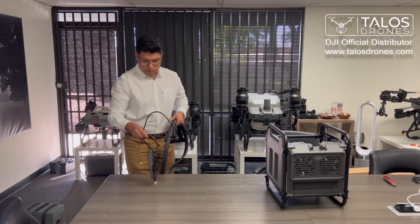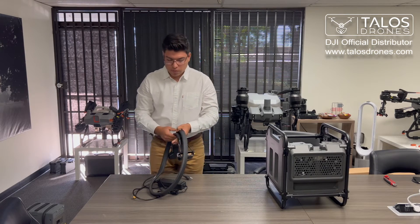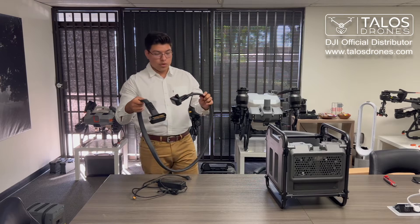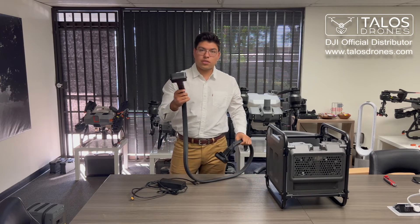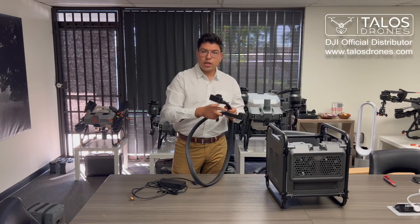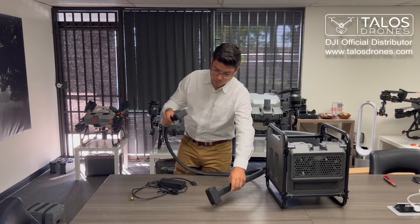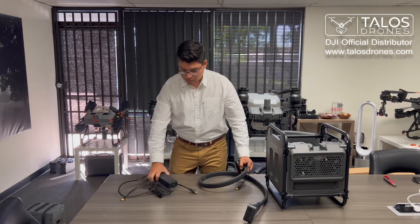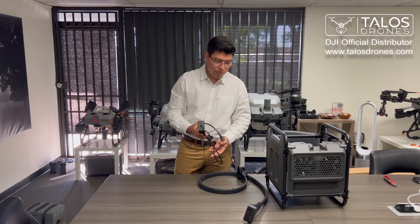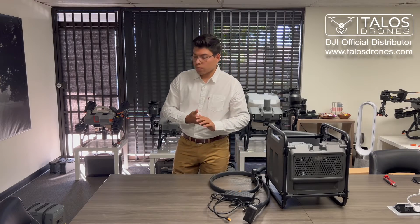The kit includes two pieces: your extension cord, where one side connects to your DJI battery cooler and the other side connects to one of the connectors on your battery charger, and the other piece is your adapter that connects to your outlet. I will show you how to get everything connected right now.